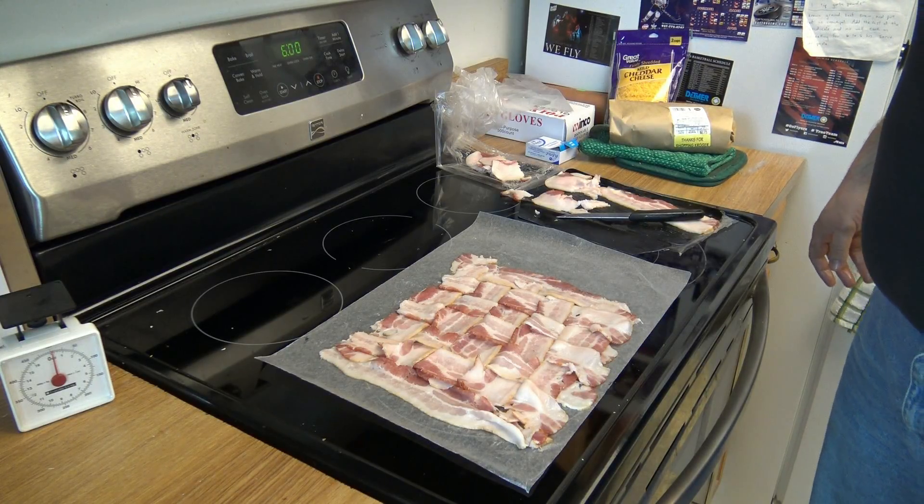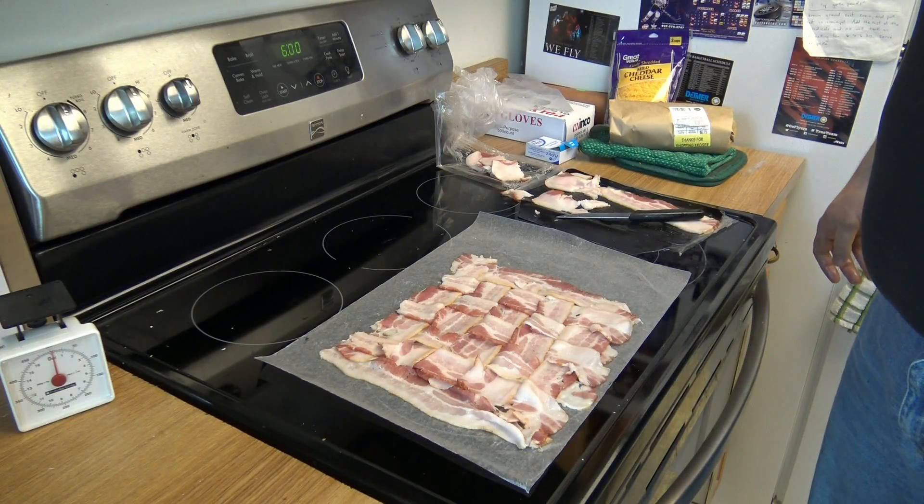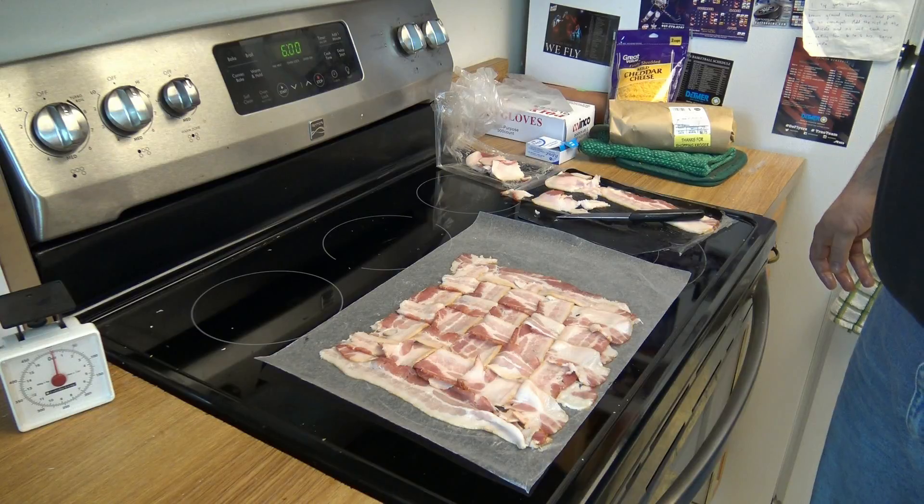If there are any barbecue wizards watching this video, tell me what kind of bacon I should get. But onward and upward — let's make the beef log.